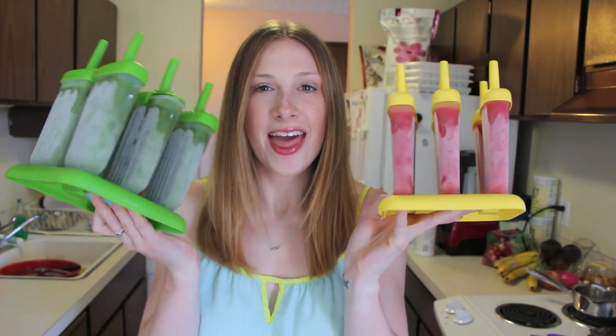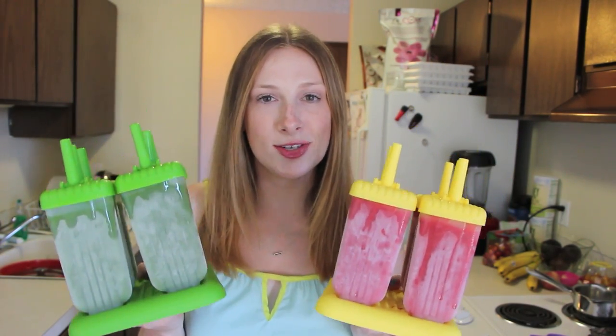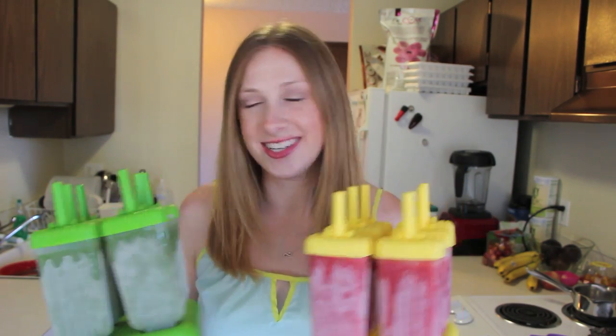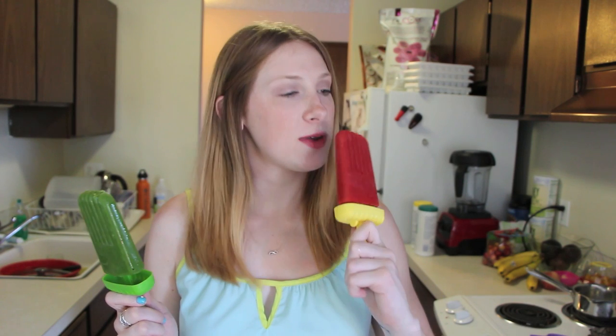Alright, so I'm back — it's been overnight, the popsicles have been in the freezer and this is what they look like. I'm super excited to get started, so let's just run these under some hot water and do a quick taste test. These are the two popsicles — this is the kale and mango popsicle, and this is the strawberry pineapple mint popsicle. Let's go ahead and give these a taste — I smell the strawberries in this, it smells amazing.